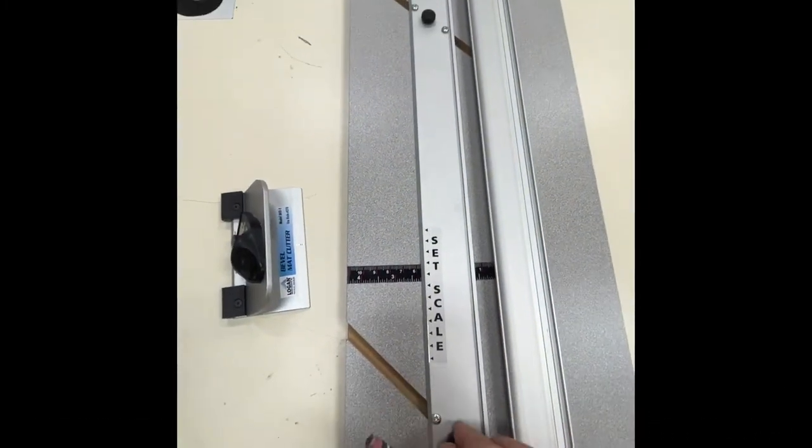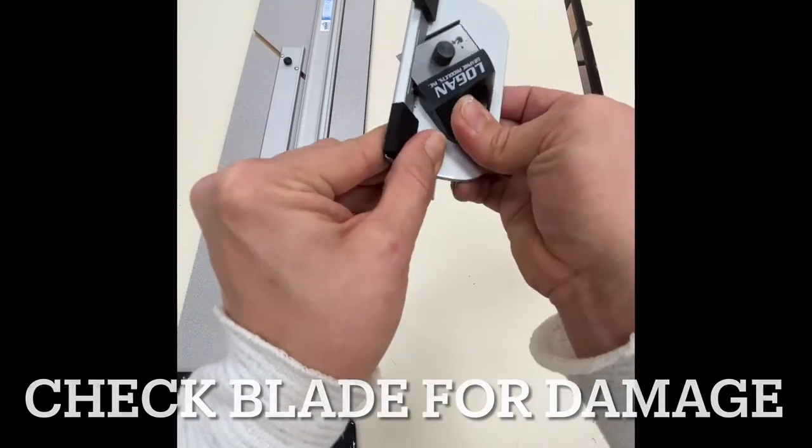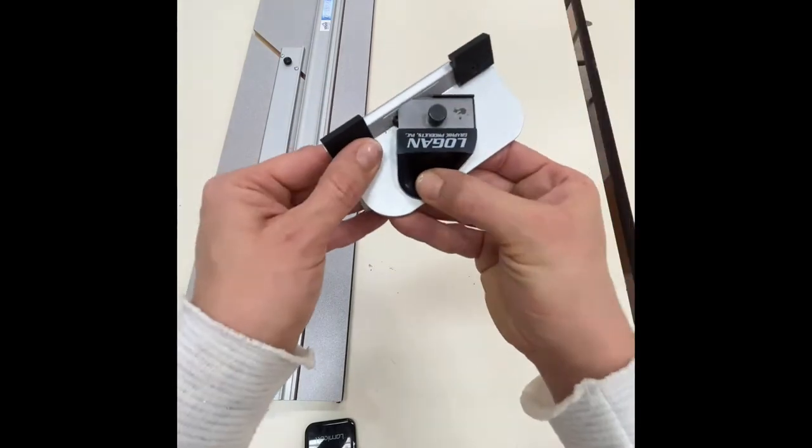Next, make sure you check your blade for damage — it shouldn't have any nicks or dents in it. You can push down with your thumb and then pull up to put the blade back into place.